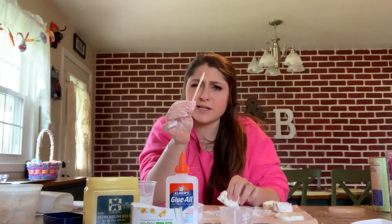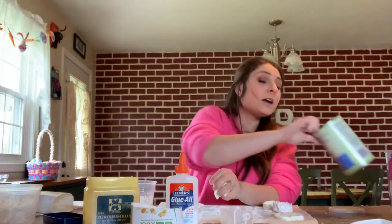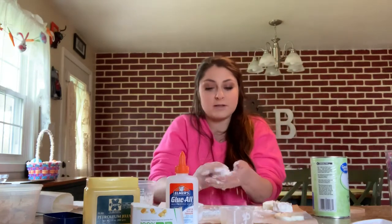I'm just using a little skewer — kebab stick, whatever you want to call it. This one is really sticky, so if you're noticing it's really sticking to your hands like mine is, just take a little more cornstarch — I'm never going to use this cornstarch for baking ever again. Just add a little bit more right on top. It's going to feel like it's going to fall apart; it's fine, don't worry.